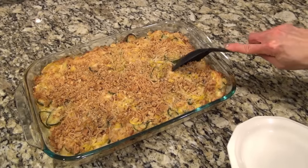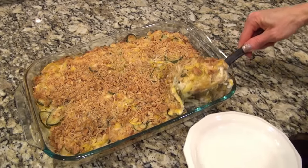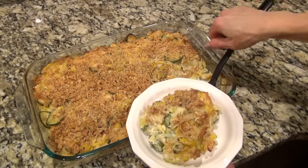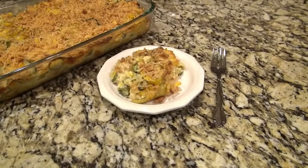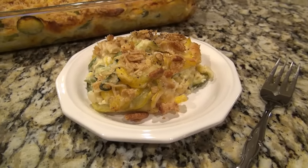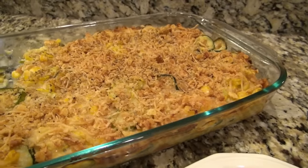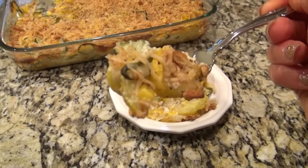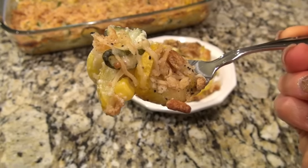This casserole was absolutely amazing. It's a new family favorite, and it's definitely something that we'll be making regularly for all future holidays. And even better, you can make this the day before — assemble it all except for the topping and refrigerate it until you're ready to bake it. Right before you're ready to put it in the oven, you can just mix up that topping and sprinkle it over the top. We all loved this one — we all gave it a 10 out of 10, and I really hope you give this one a try.